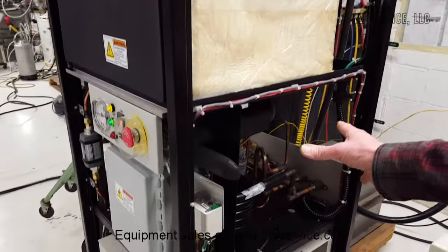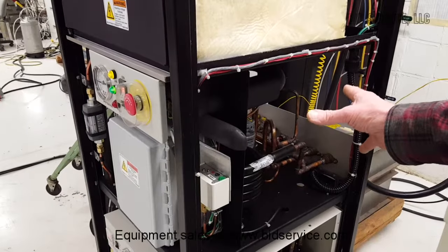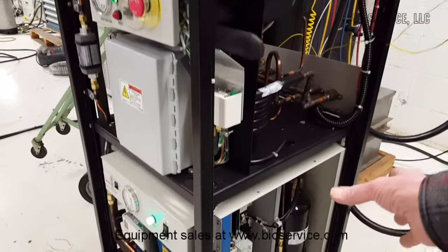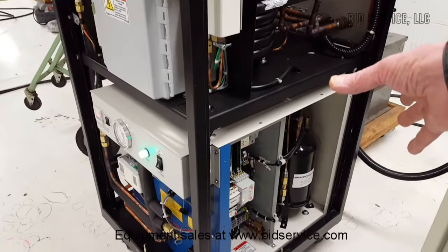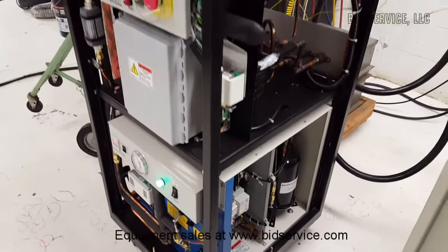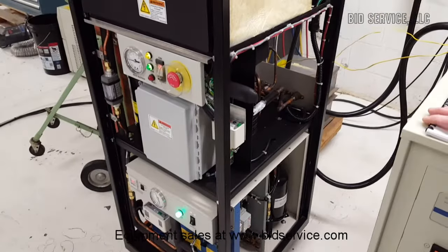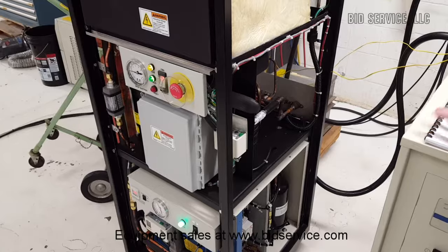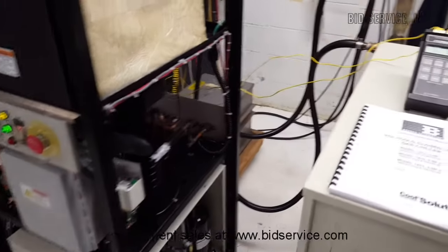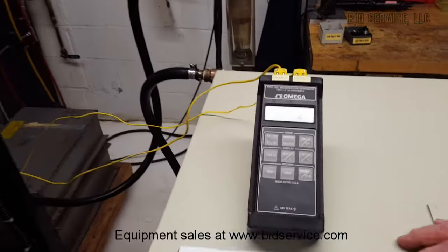The top area contains the refrigeration compressor and the bottom section has the gas compressor in it. The piece of equipment has the ability to go below minus 70 degrees C — it is currently at minus 78 degrees C.